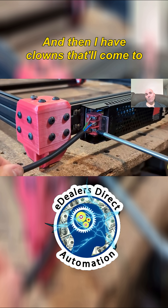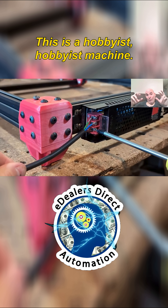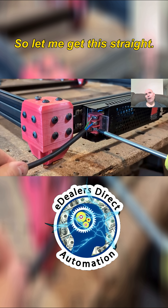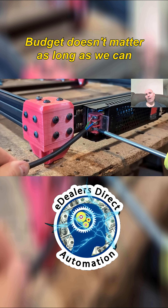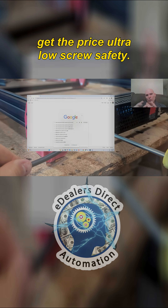And then I have people that'll come to me and say, you're being too technical — this is a hobbyist machine. So let me get this straight: budget doesn't matter as long as we can get the price ultra low? Screw safety?